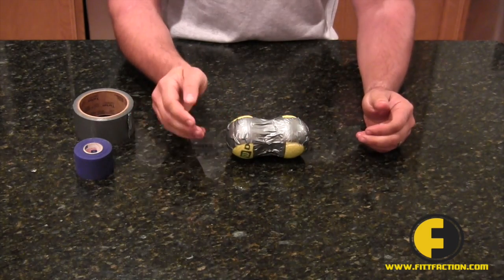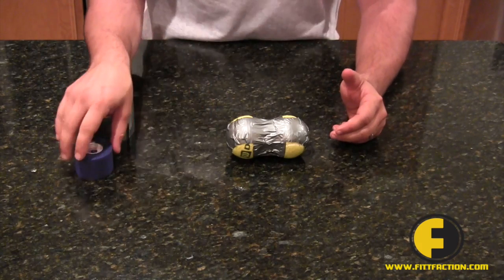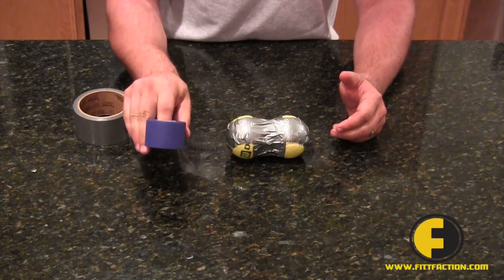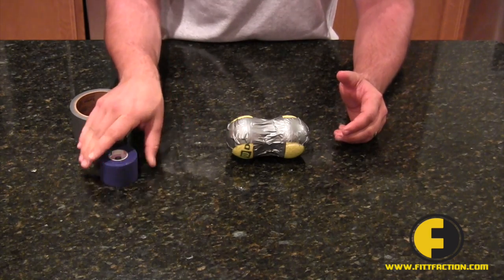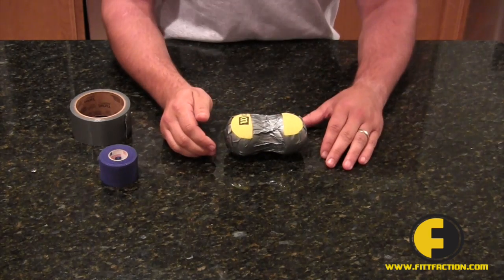And voila, you have yourself a massage peanut. Now if you're one of those crazy OCD type people and you want to completely wrap it in athletic tape, that's fine. However, this peanut will function just fine as is.